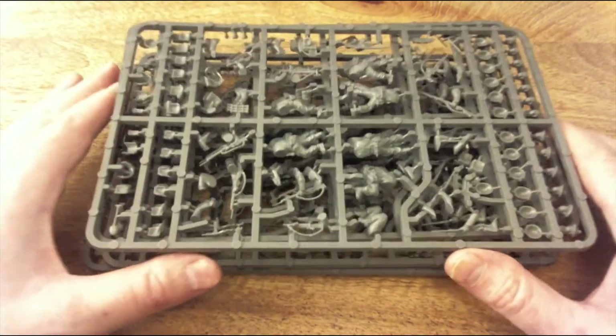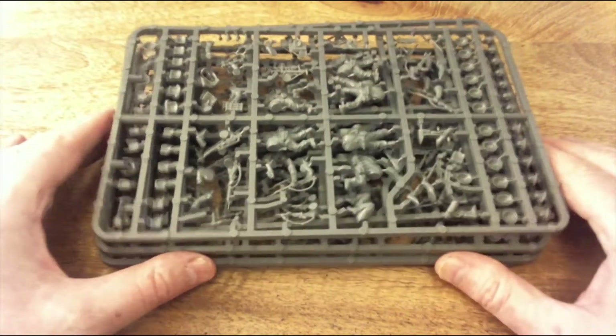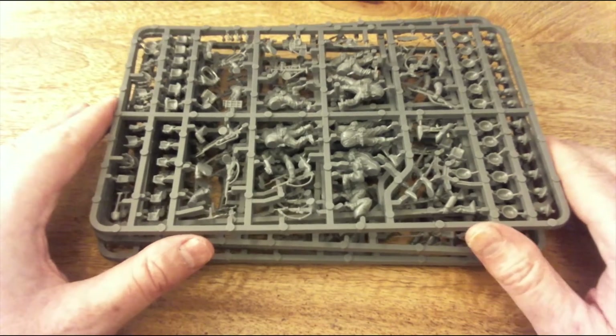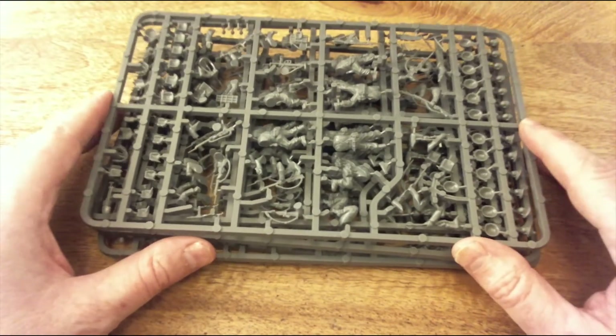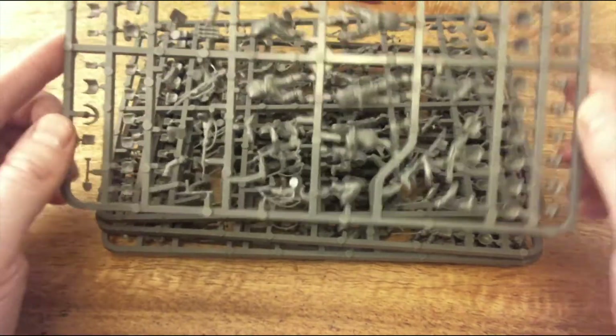Some of these battles will be mentioned in the Warlord books, but if you look into different battles, don't just concentrate on the big ones - look at the smaller ones either side. That gives you a lot more scenarios to come up with.